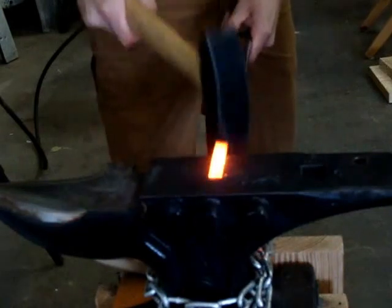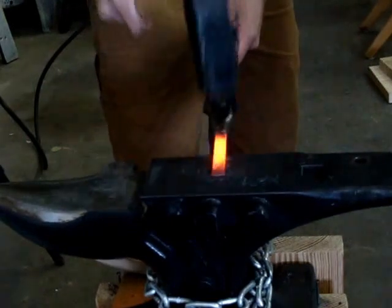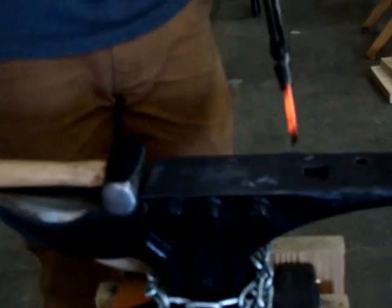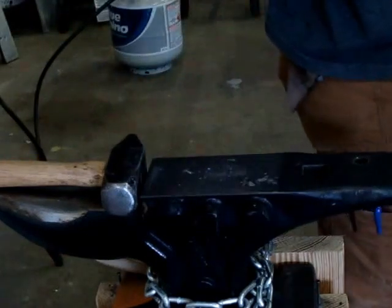All I'm doing now is flattening this out and making it into more of a fan. That gives it a little bit of style, and the other part of it is it gives you more surface area. Once it's done, it will pop open a bottle.